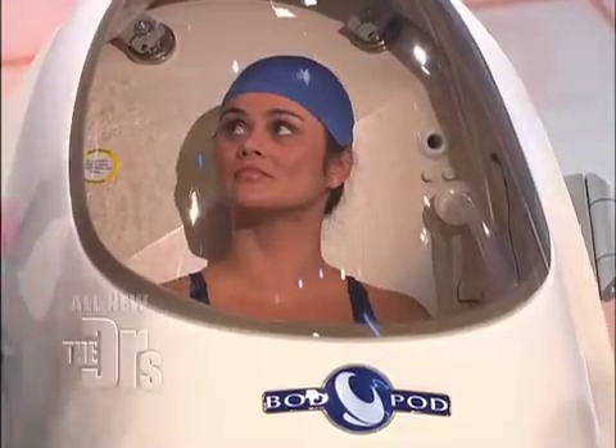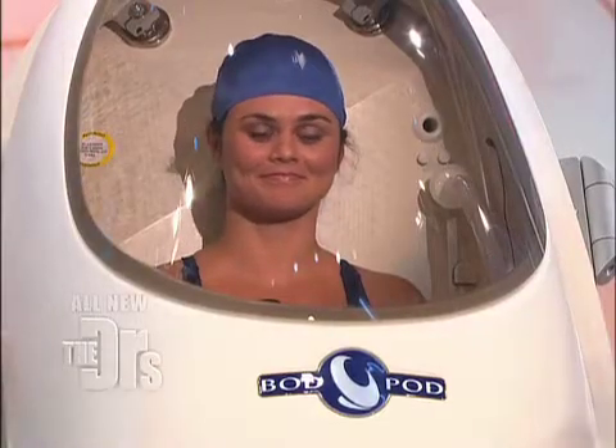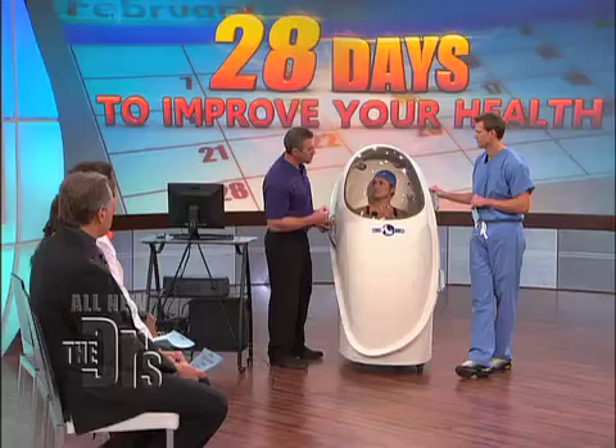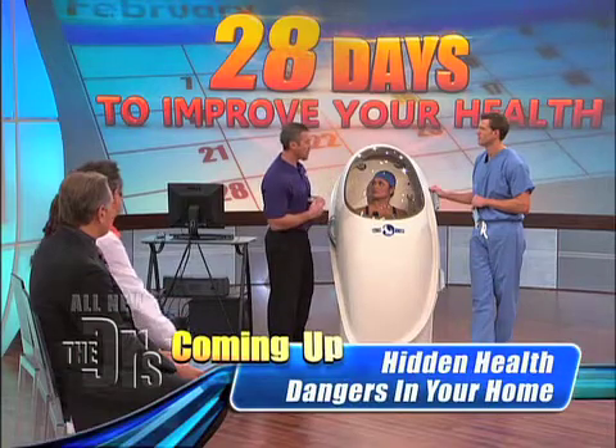There's a known volume of air inside the chamber, and her body is going to displace a specific amount of air. That volume of air she's displacing is going to be equal to her body volume. So we got the initial measurement. Next, we're going to do a lung volume measurement. The purpose is because we want to know the volume of air inside the lungs, so that can be subtracted out of the overall body volume.